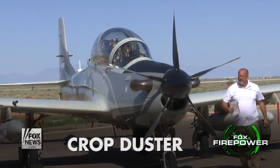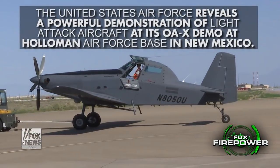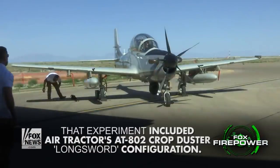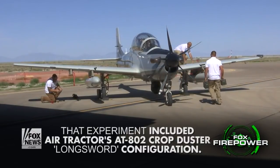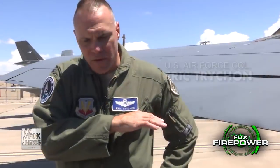The original design, I believe, was built based off the crop duster. Part of this experiment is not for us to develop a new airplane. It's non-developmental, which means something that is commercial off the shelf, already proven in its mission as crop dusting, or it has proven itself flying combat missions. This type of airplane is being used by other countries, and they fly combat missions every day.